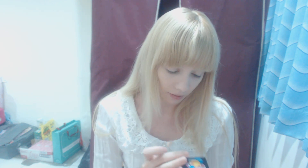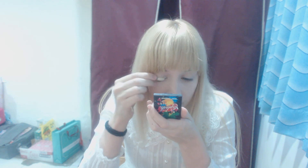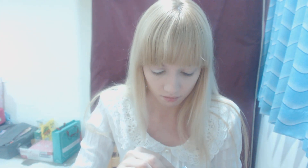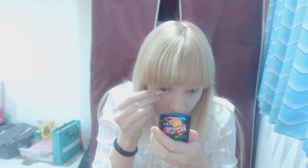Eyeshadow. I use a really crappy brush. The white is almost gone because I just use white. And a big eyelid.